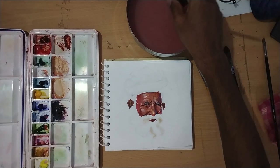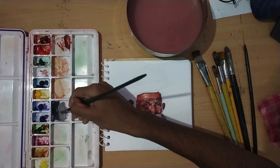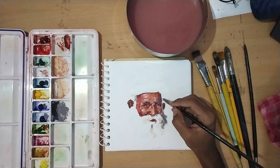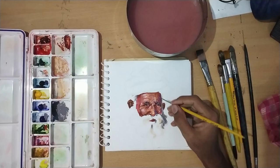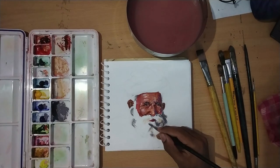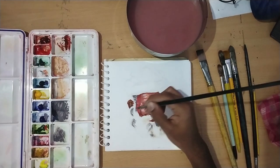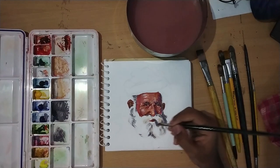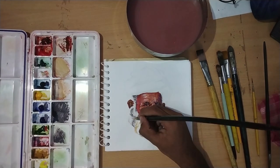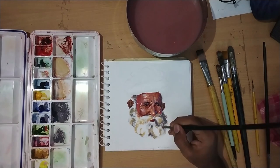Now we will do the beard area. I will use the oil paint brush because I have a beard area with expressive strokes, so we can get an artistic feel and natural hair formation. We will not give it perfect strokes - with a different expressive brush the texture of the beard will be realistic. I am using different colors here.